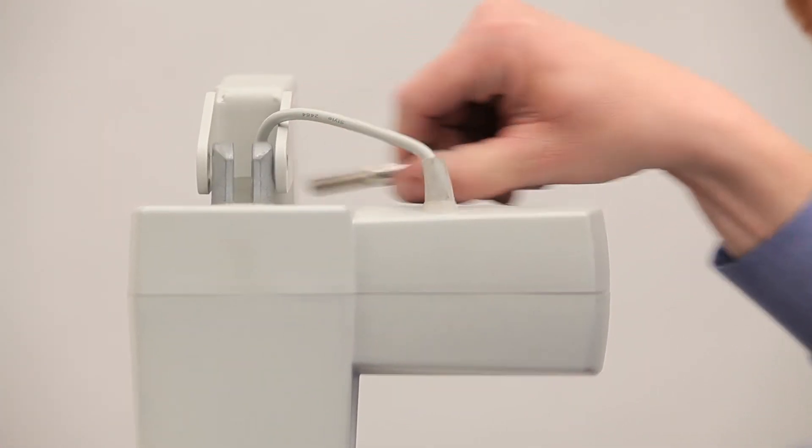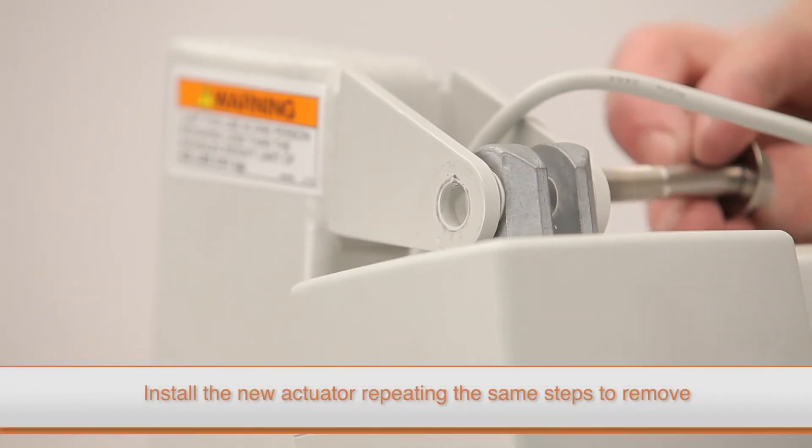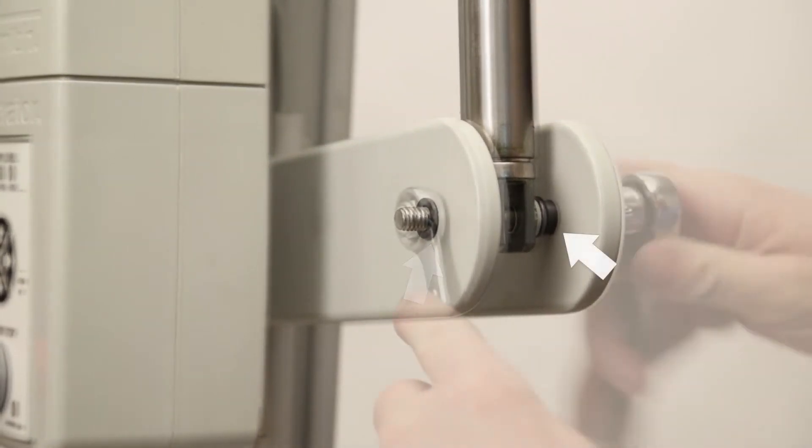Carefully remove the actuator. Install the new actuator, repeating the same steps used to remove the old one. Make sure the bushings on the inside and the outside of the support arm are installed correctly during reassembly.